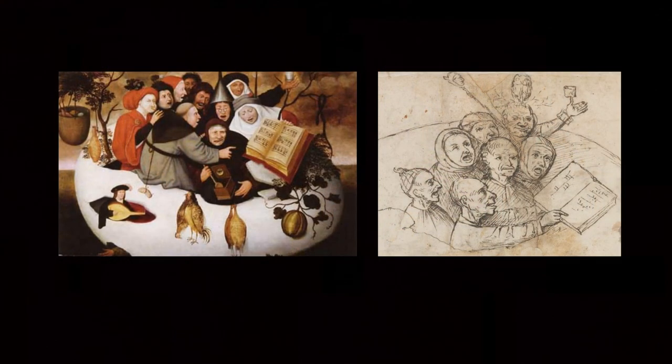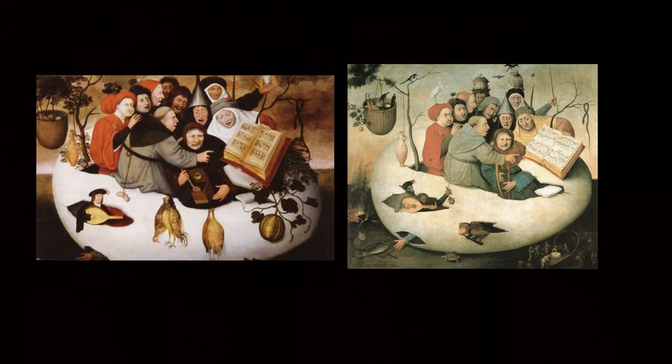The Panhedel version is closer in conception to the Lille, having ten figures in the egg depicted in the same style, but retains from the sketch the beaker being held aloft by the topmost figure on the right. The Lille, however, dispenses with some elements from the Gielis Panhedel version — the leaves and fruit on the right, the dead cockerels hanging at the centre, and the jester wand — while adding some other elements.